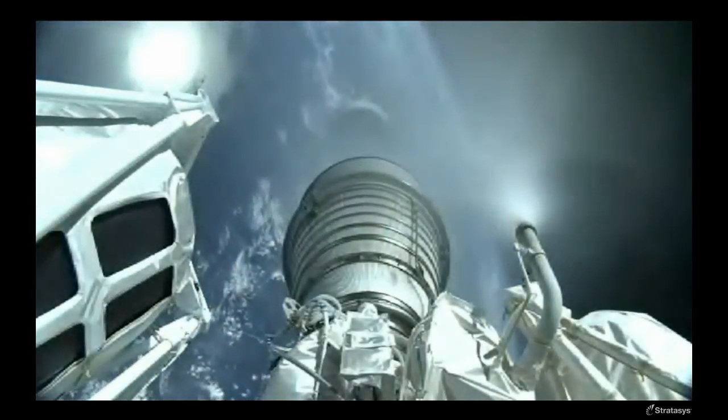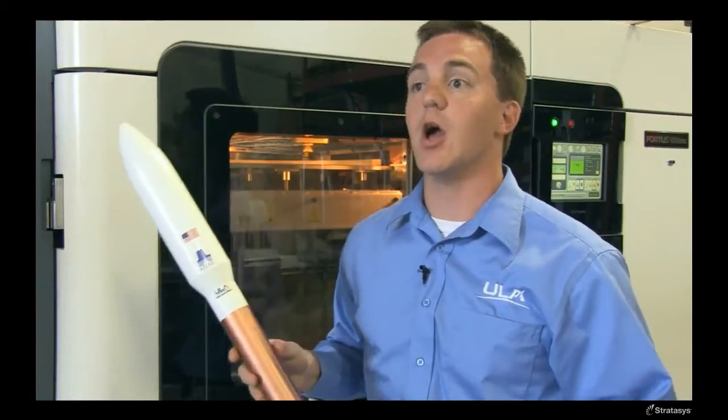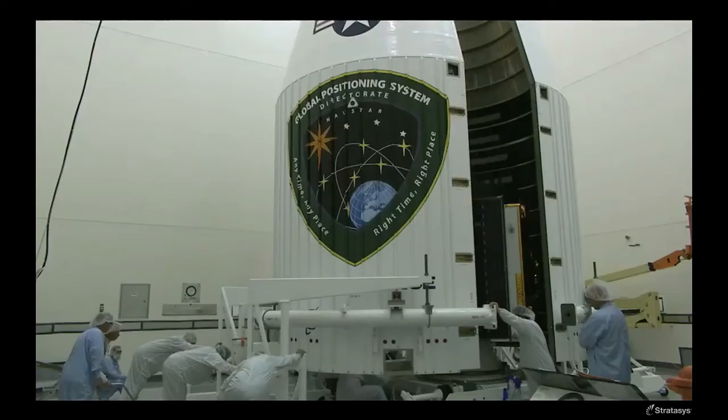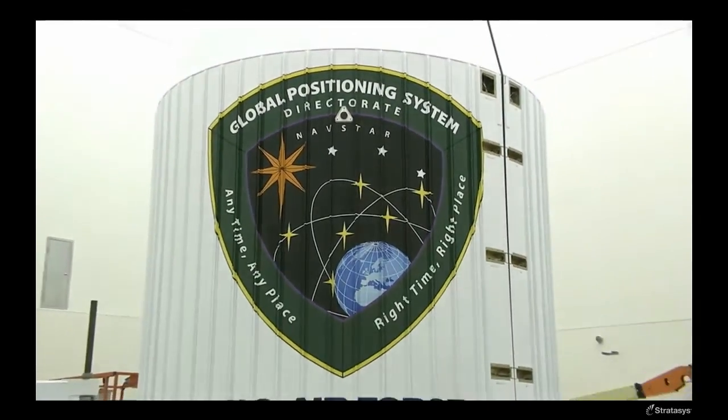There are 16 components of the additively manufactured assembly that fit around the circumference of the payload fairing. In the traditional manufacturing method, there are over 140. This makes installation and assembly significantly easier.